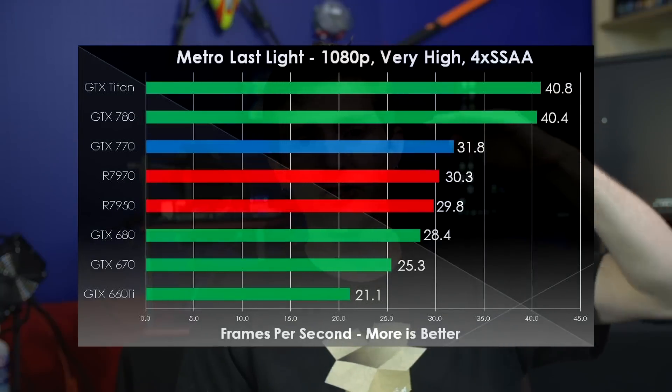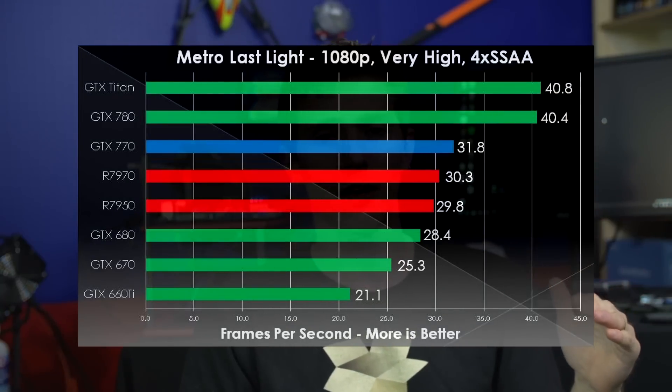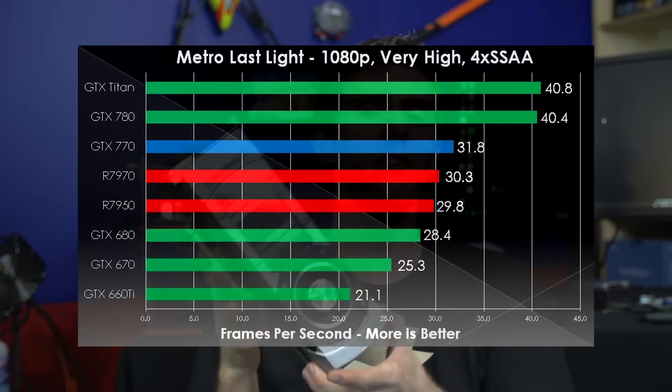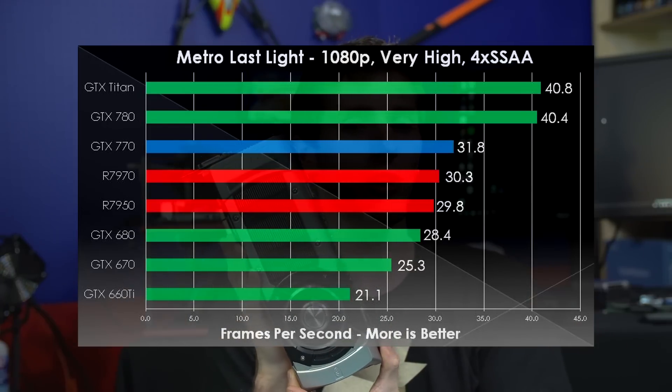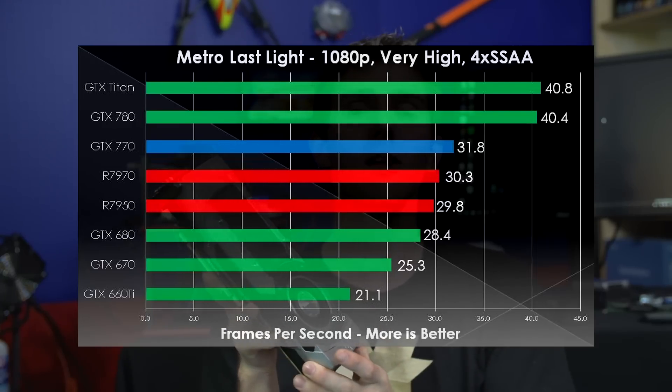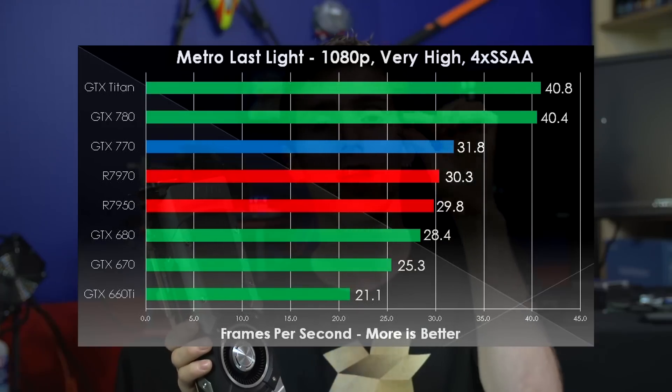Metro Last Light is our first game, and performance here comes from memory bandwidth. The top two cards are GTX Titan and GTX 780, and they are about 30% faster than anything else trying to run this game. Next is the GTX 770 — that 7 gigahertz GDDR5 makes a difference. In spite of its 256-bit memory bus, it still pulls ahead by an ever-so-small edge against the 7970 and 7950 from AMD. The 680, 670, and 660 Ti really fall behind because they're not using the same advanced memory found on the 770.